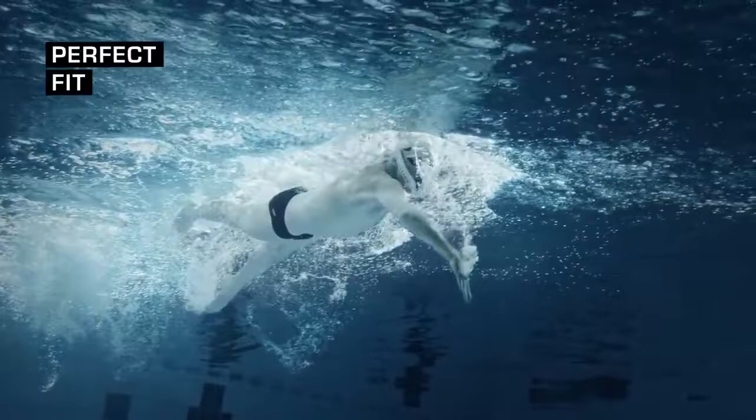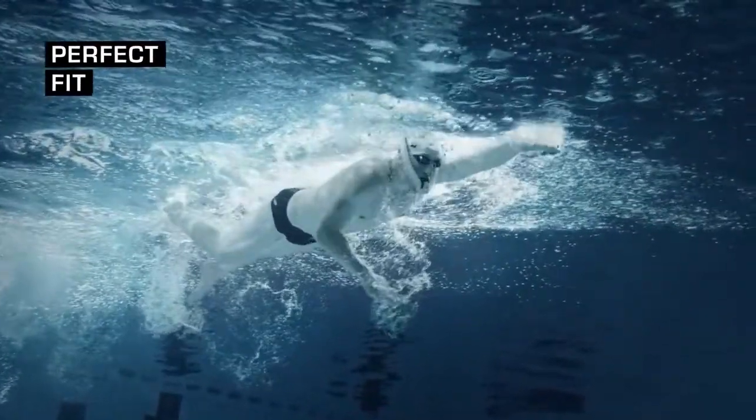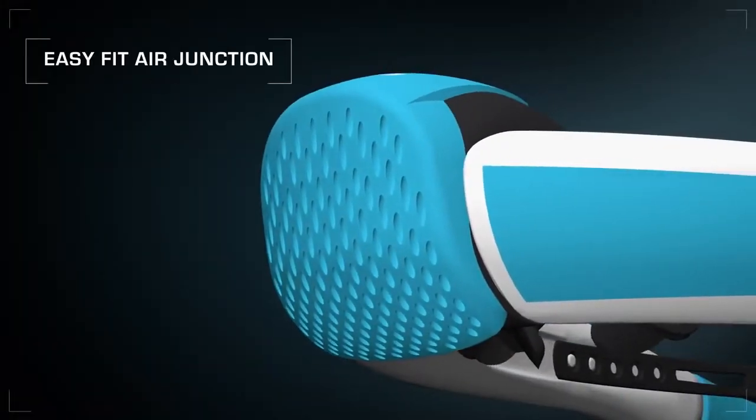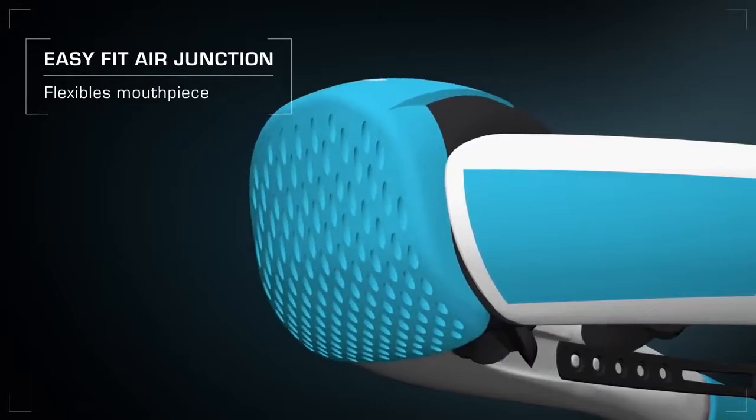Perfect fit at the head — no pressure, no bother. Thanks to the easy fit air junction, the mouthpiece is flexible and comfortable to wear.